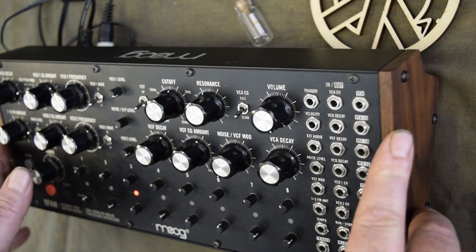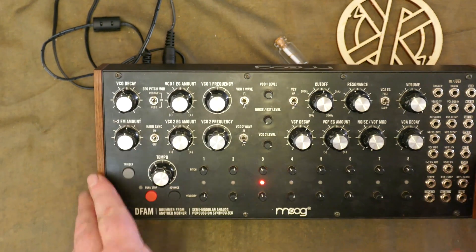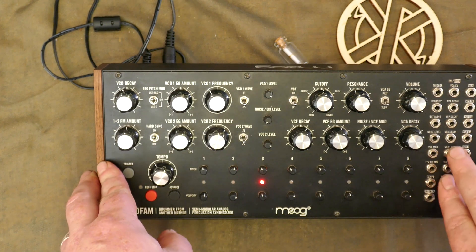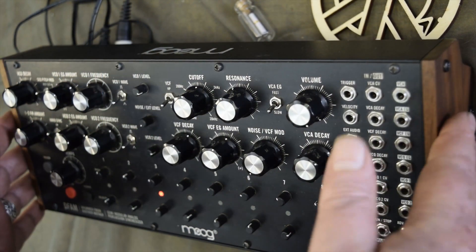In my last video I did a quick review of the highs and lows I've found in the last 12 months of using one, and in this video I'm going to go over some of the points in the patch bay and a few geeky tips and tricks about how these are designed.